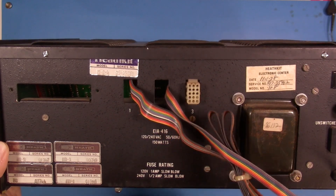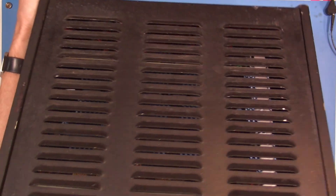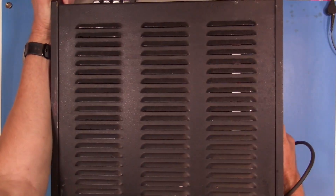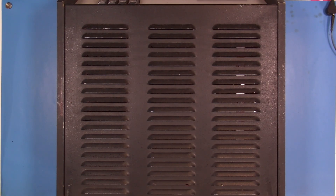What I want to do is flip this around, take the top off, and look at what is actually in the unit. As it sits now it's had some changes and upgrades over the years.